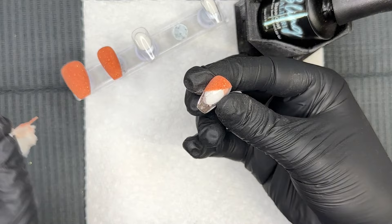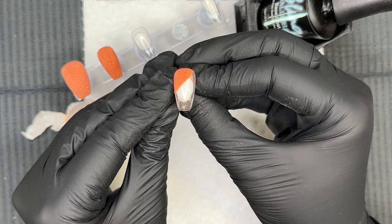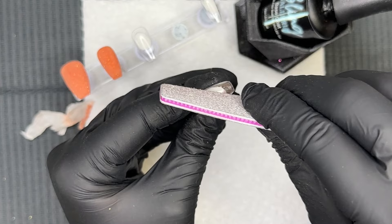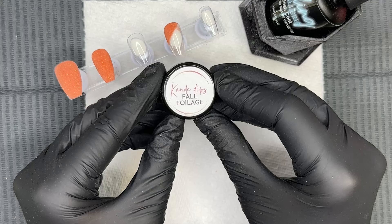I'm removing the color blocking tape here, just taking my time to slowly pull it off to make sure we're not ripping the tape apart. For the most part the line created with the color blocking tape is super straight. I'm going to take a file to it and just crisp it up a little bit.